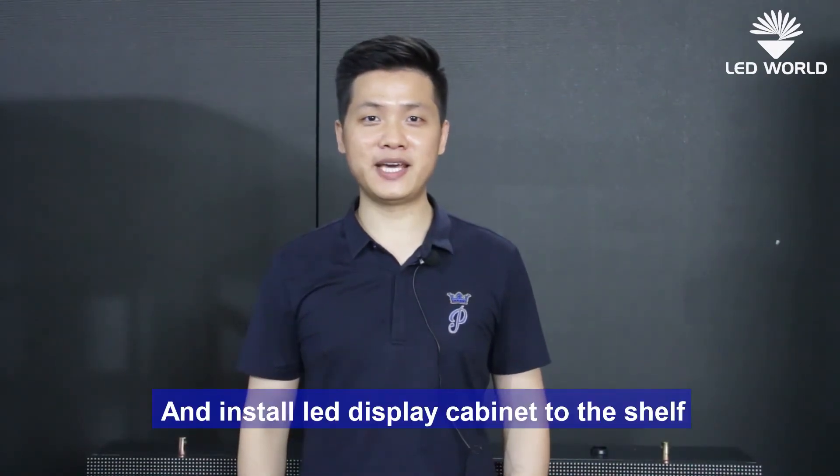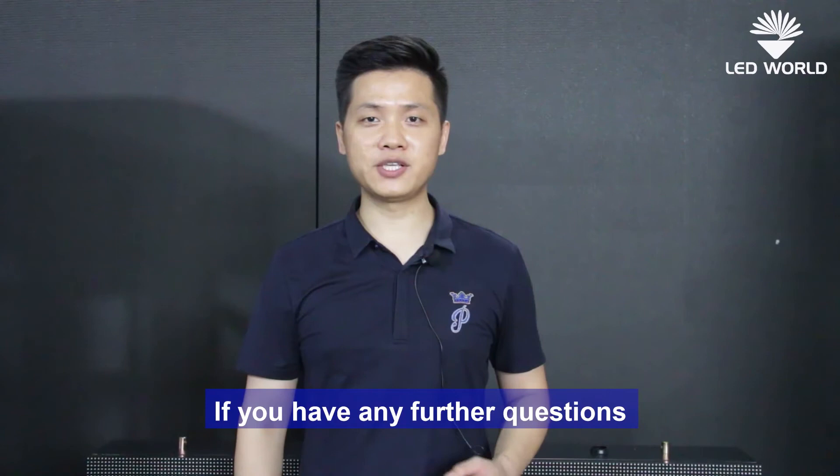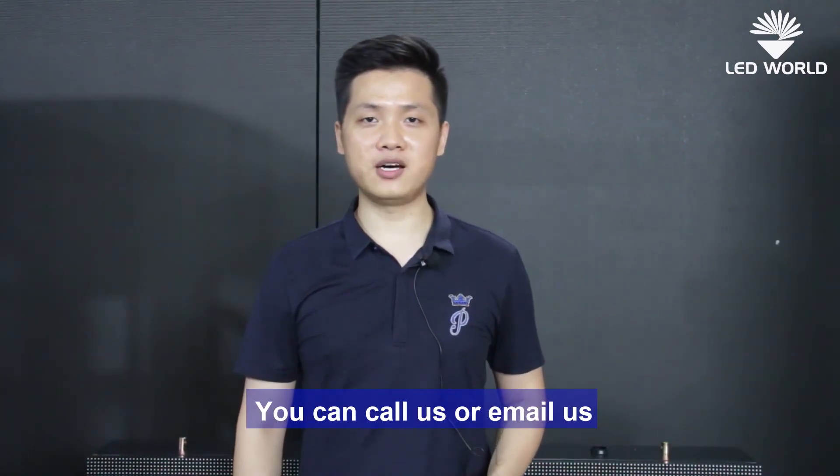This is a hot-swap replacement part for an installed LED display, designed for front maintenance of the LED display. If you have any further questions about the front maintenance LED display, you can call us or email us.